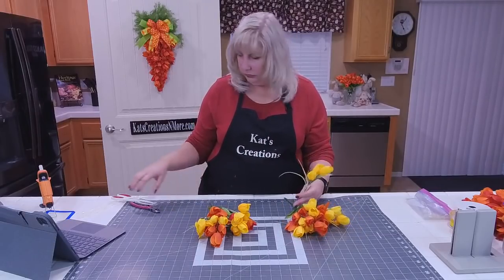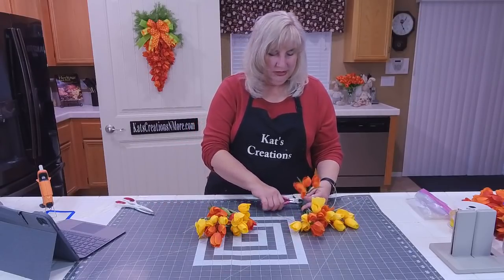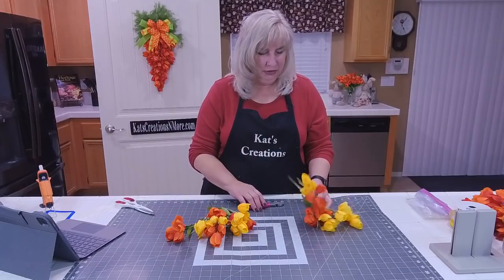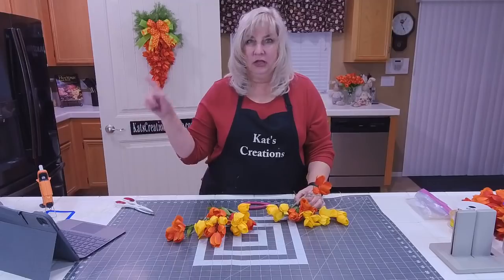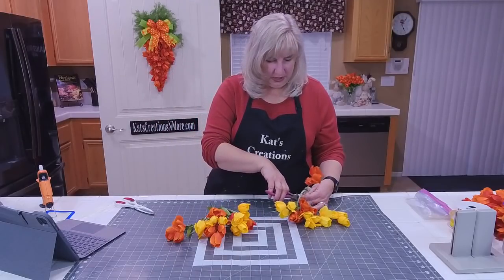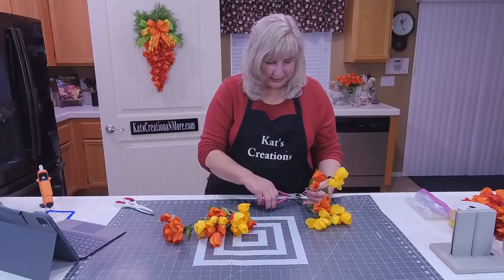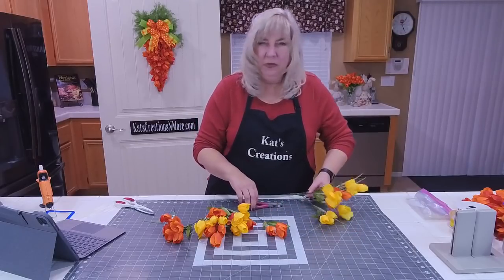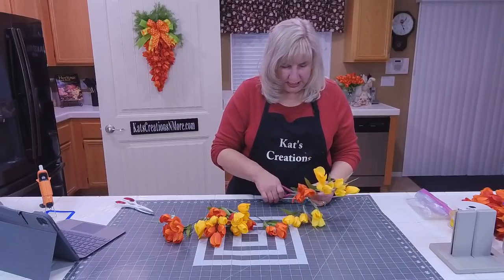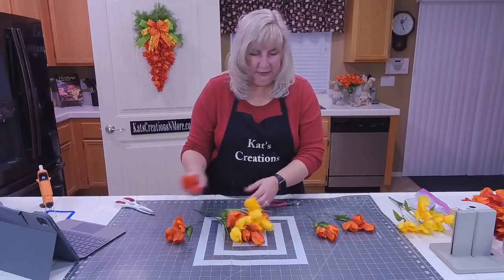She went to two stores today and couldn't get enough for 13 bundles. This is why every year, as soon as someone says the Michaels tulips went on sale, I go to Michaels online and order all the ones I want and just wait for them to show up in the mail. It makes it so much easier — no one's got time to go store to store, and sometimes they've been shoved in there and the quality isn't what we'd expect.